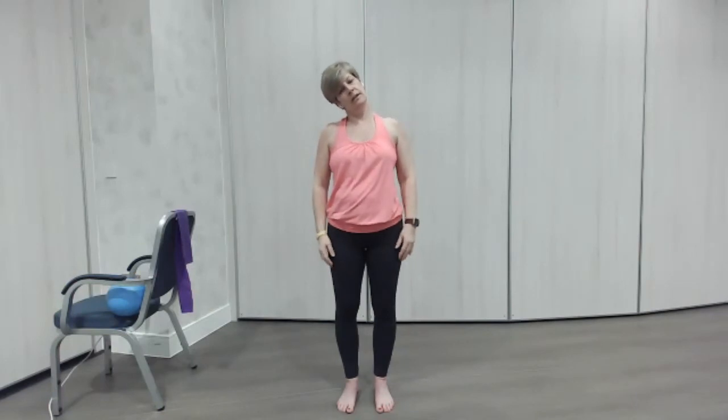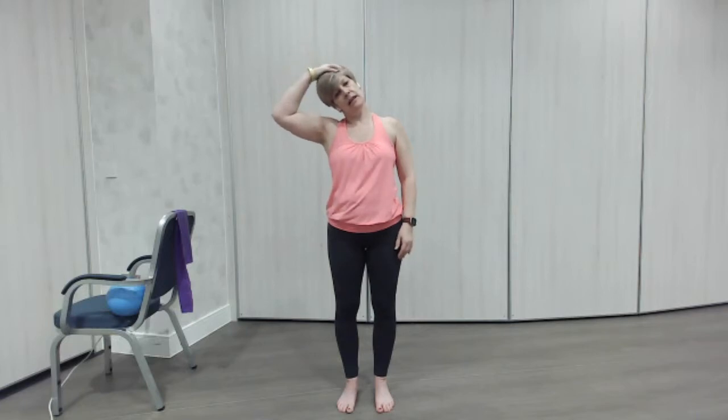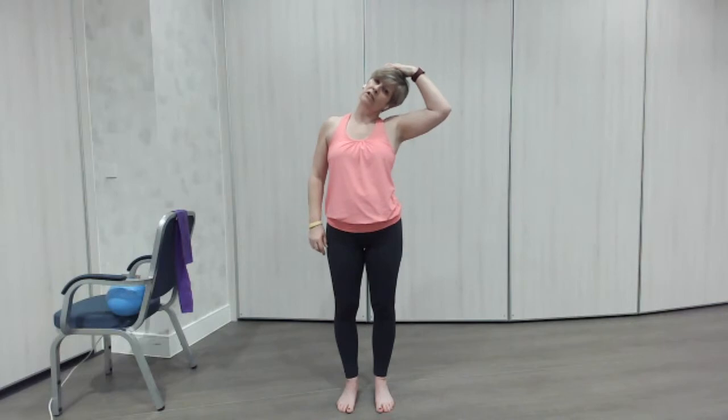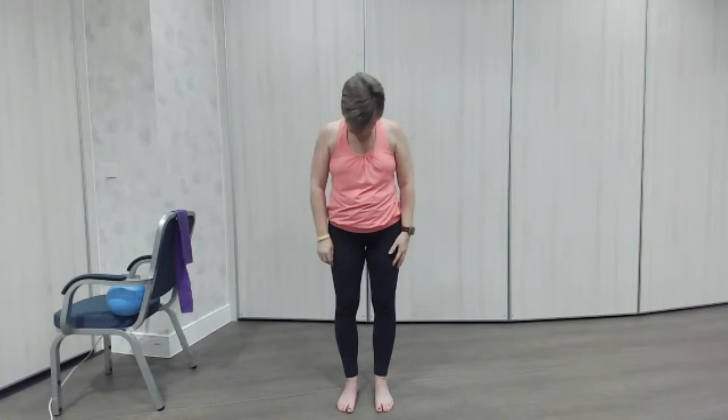Lovely. We're just going to drop the ear to the shoulder, just tilt, trying to keep the shoulders nice and level. Just drop. If you want you can just put the weight of your hands onto your neck — don't push, just literally rest the hand on the neck. Then come back up and go the other side, keeping shoulders down. Down to the shoulder, once you're there comfortable. You should feel a lovely stretch. Now if you're feeling stressed, or you've been seated and got a bit of a stiff neck, that's a really good one to do. So chin to chest — feel that stretch all the way down the neck into the upper back.